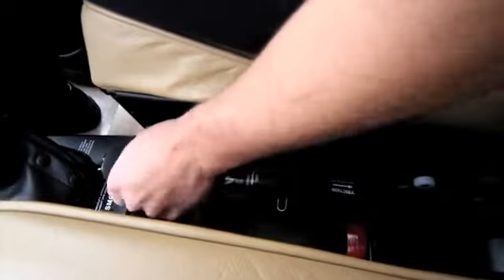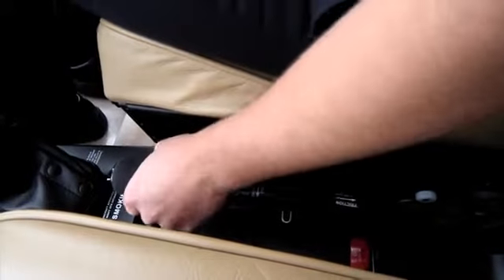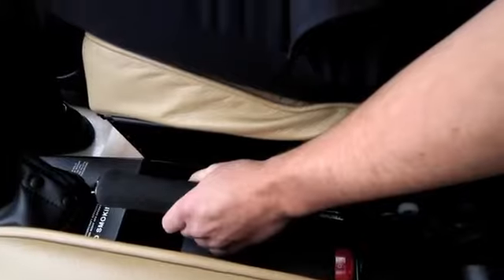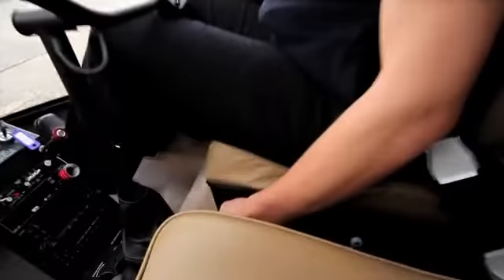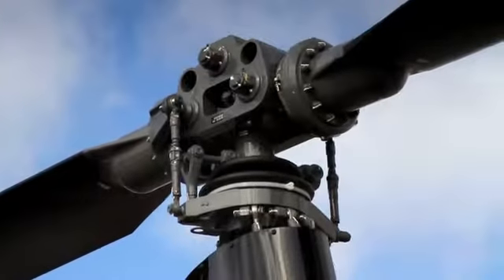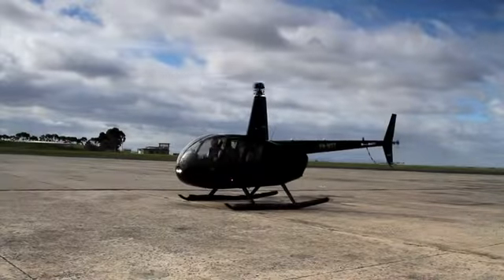Down here, where you might find the handbrake on a car, you've got the collective control stick. It's got a twist grip throttle on the end, much like a motorcycle throttle, that controls the speed and power of the rotors. When you pull the collective upwards, it pushes the swash plate up, tilting the top rotor blades into the wind and generating enough lift to get the chopper off the ground and rising.